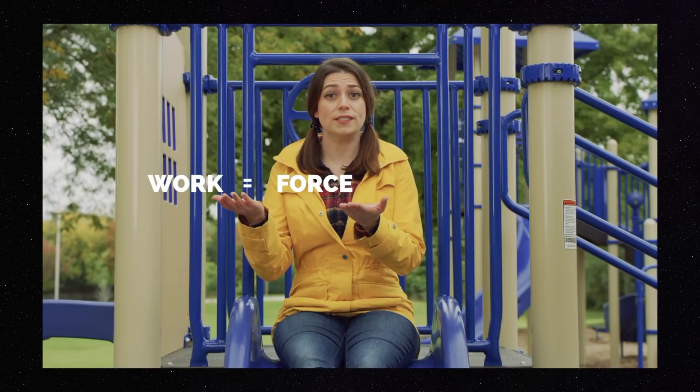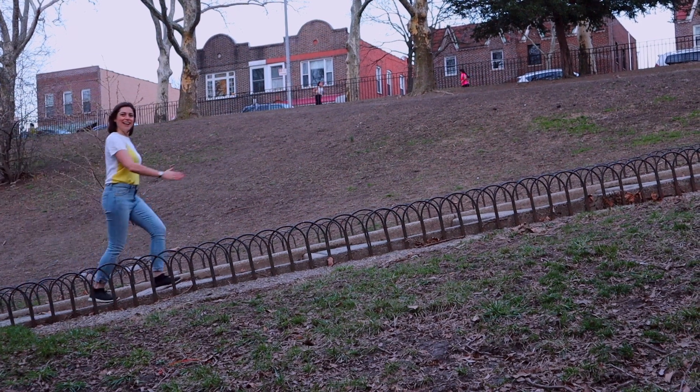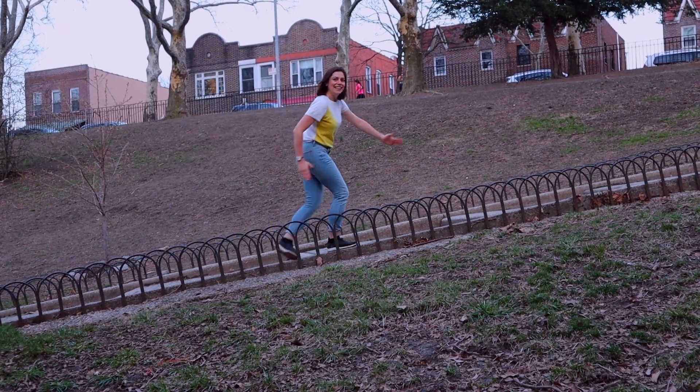First up, inclined plane! An inclined plane is a plane — a flat surface — on an incline, an upward angle. I'm inclined to remind you of the equation from the episode: work equals force times distance. Simple machines increase the distance we use to decrease the force needed to do that work. An inclined plane makes it easier to lift something up an incline.